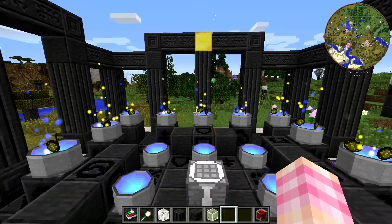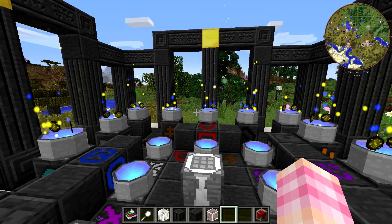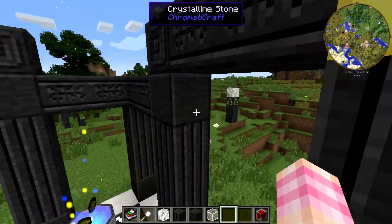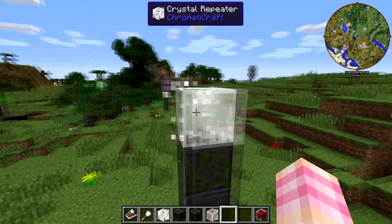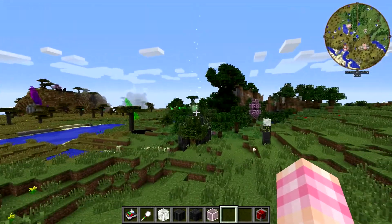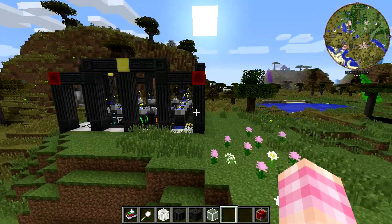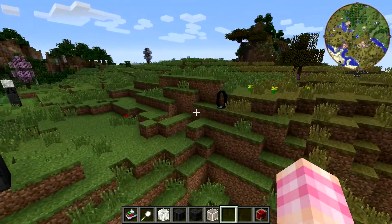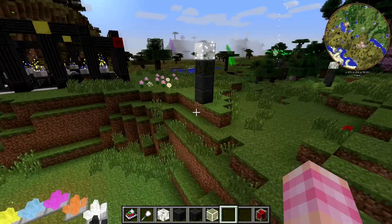Hello friends, SentinelH here. Welcome back to our Chromaticraft tutorial series. In the previous episode we talked about crystal repeaters and how you use them to transmit the lumen energy from the pylons over to where you want to use it, either at your casting room or in devices like this charger over here or anything else.